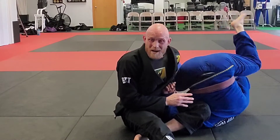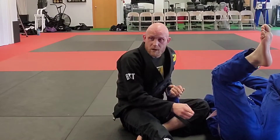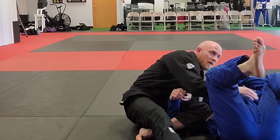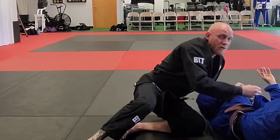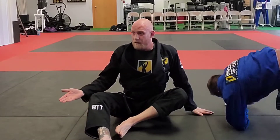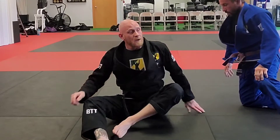Bill's an experienced player, so he already went into defense mode where he rolls. We're going to cover the option where they don't roll today, but since we're here — if they do roll out of my omoplata, I'm going to cover and take my side control. Counts as a sweep: I started on the bottom, technique involving my legs, I went to the top — two points for the sweep.